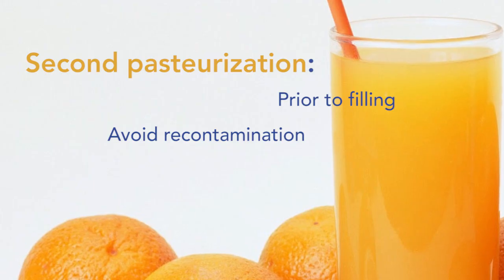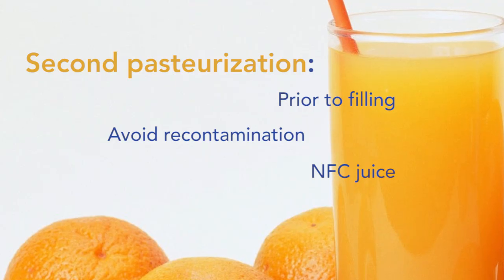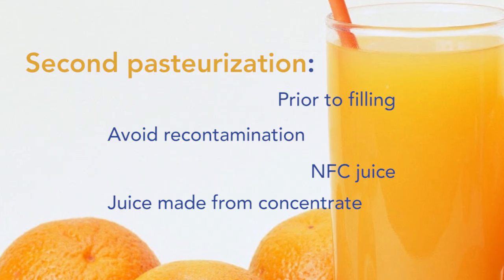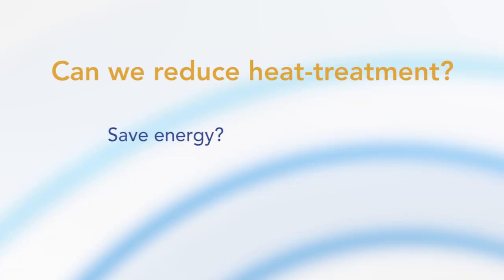A second pasteurization is often done prior to filling juice into consumer packages, to kill recontaminating microorganisms. Not-from-concentrate juice might be recontaminated during bulk storage, and juice made from concentrate might be recontaminated during reconstitution with water. Tetra Pak's current recommendation for the second pasteurization of juice, nectar and still drinks with a pH of less than 4.2 is 95°C with 15 seconds holding time. The research question is: can this heat treatment be reduced to save energy and reduce carbon footprint, avoiding overprocessing and waste of energy and money?